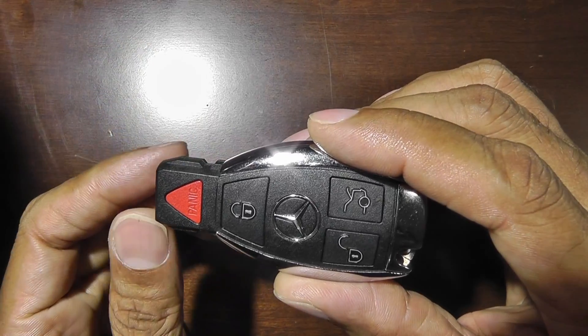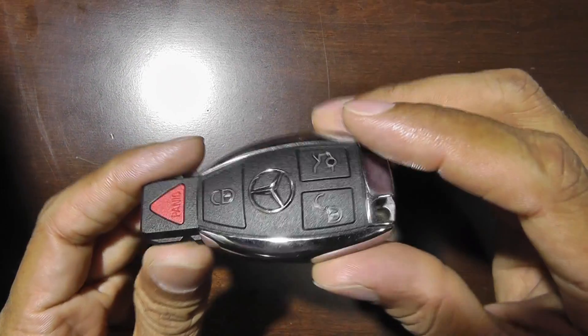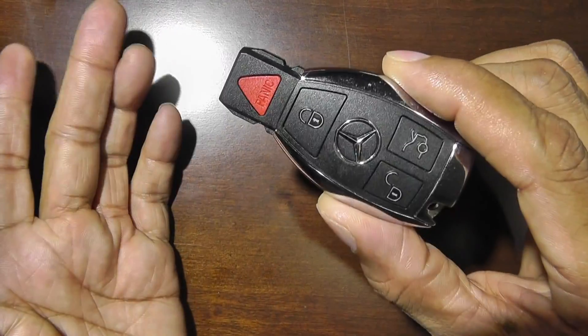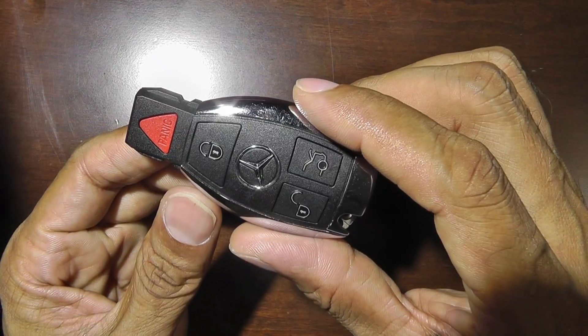I have a Mercedes Benz E350, and within six months the battery died. Instead of driving 50 miles back to the dealer, I decided to change it myself. I looked online and didn't see any good videos, so I want to make a quick video to show you how to change your battery.